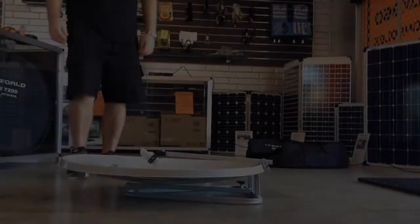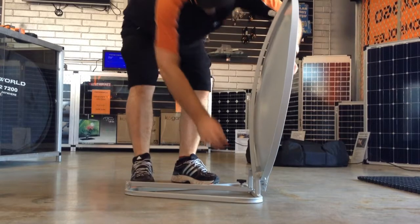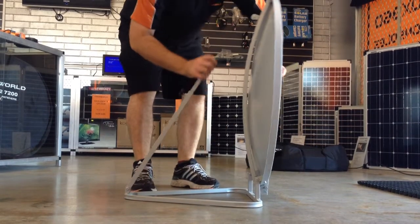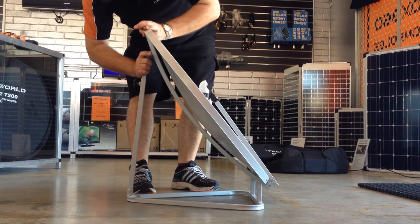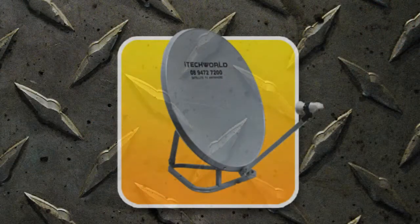Let's assemble the dish. Start with the dish on the floor, prop up the elevation arm and secure to the top of the dish. Now unfold the LNB arm and look at that, you're ready to roll.